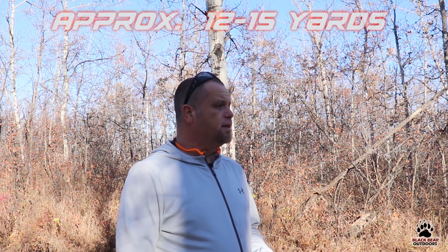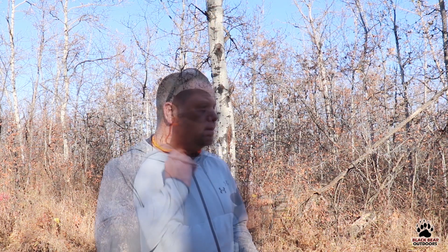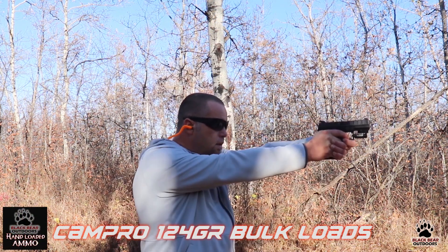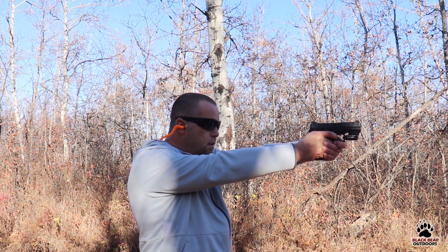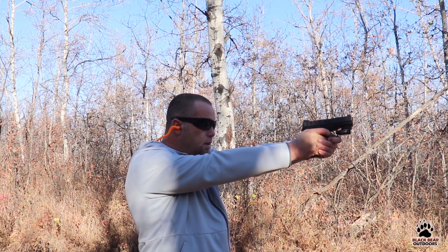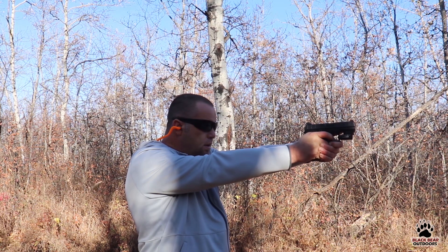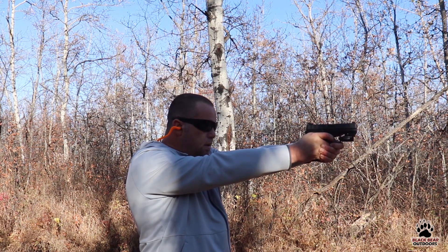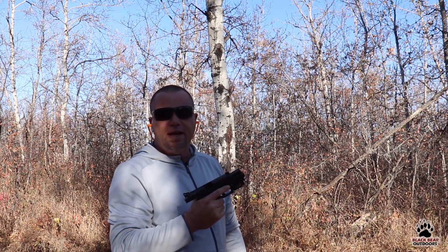Alright folks, we're approximately 15 yards away from our target. Our first point of aim is going to be the X in the middle, and let's see how we get on. Not too bad.